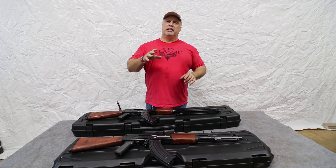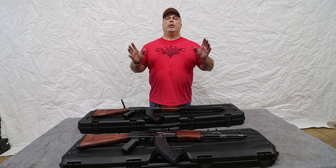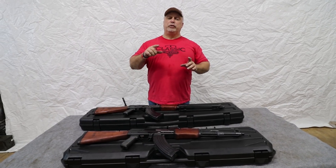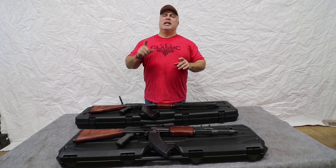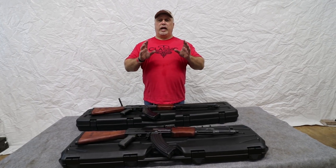We also have a small quantity of variations of these same rifles with the underfold stock. Those are extremely rare, folks — we seldom have them in stock. Right now, if you're viewing this on the day that it releases, we do have those in stock. There will be a video link with the underfolds so you can check those out under their own video as well.